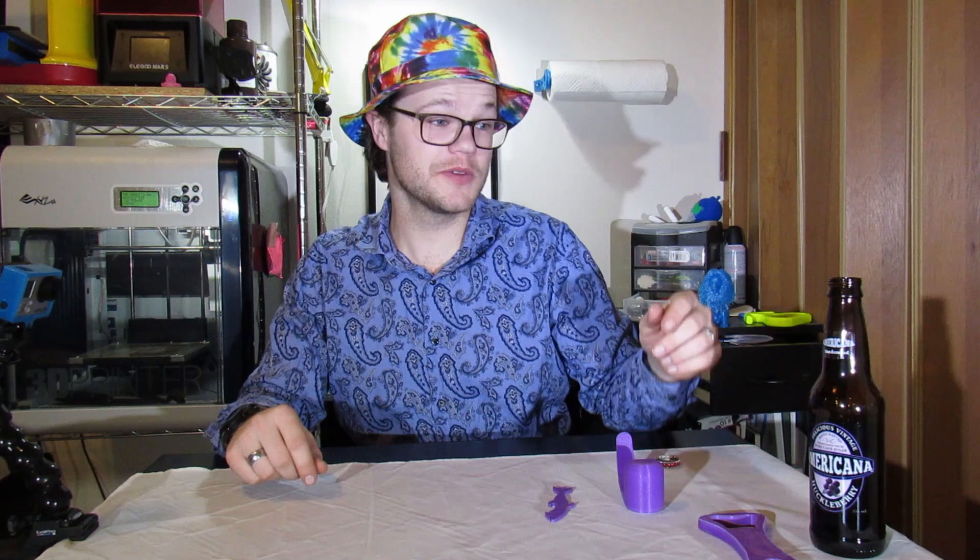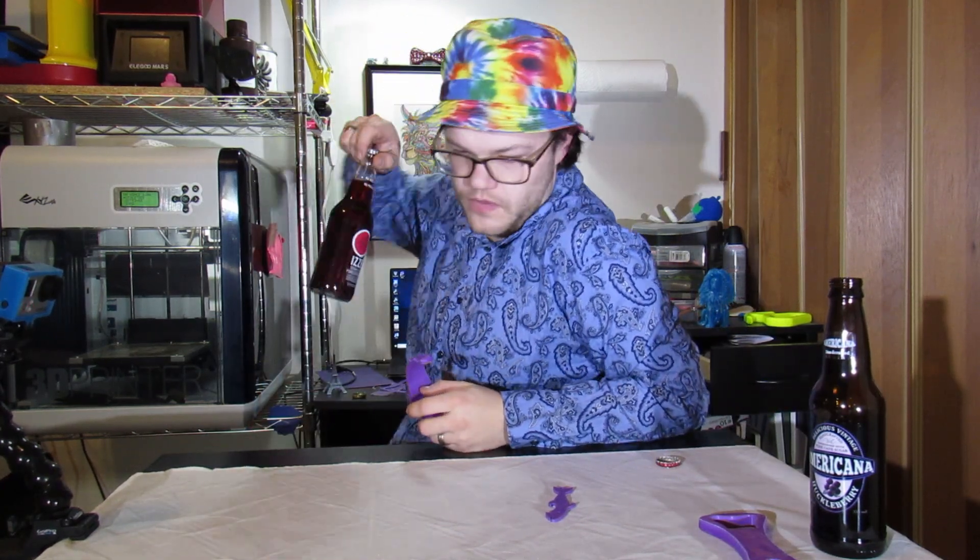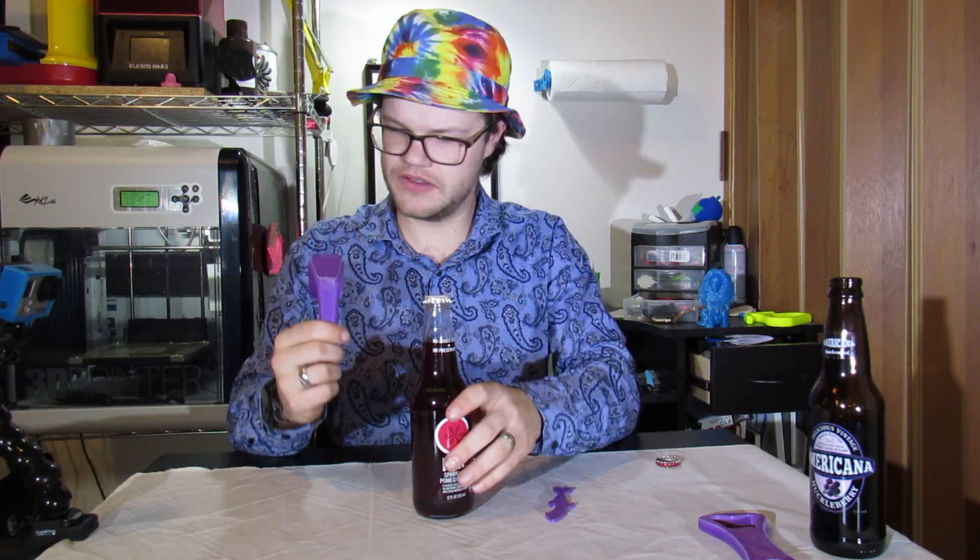Mmm, my huckleberry juice — this was real good right there. Let's test out the second one. Got some sparkling pomegranate juice, I love me some juice. Let's test out this one now.